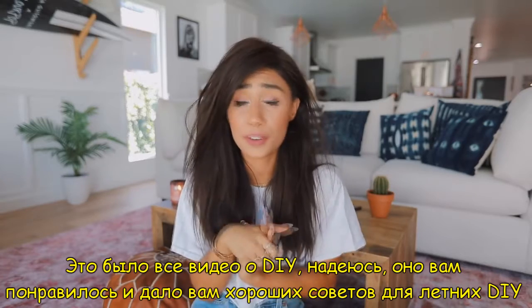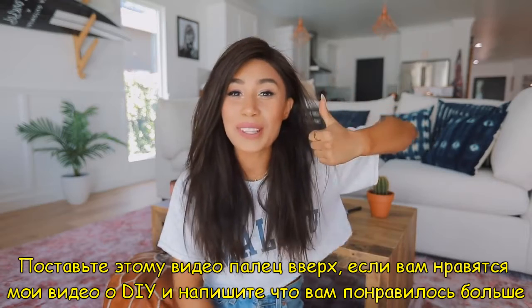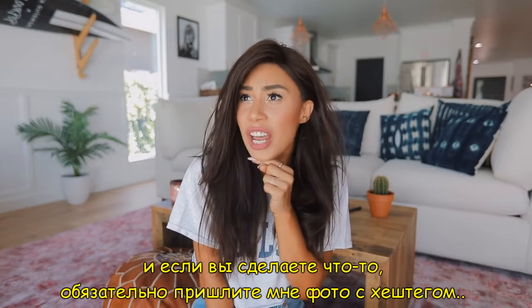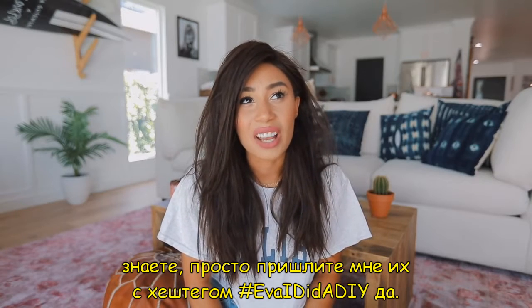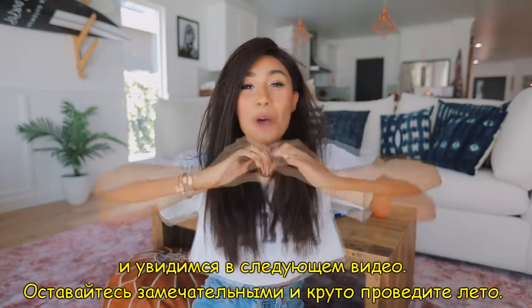My hair still looks like this, guys. That is it for this DIY video! I hope you guys enjoyed this and got some good tips for DIYs in general, because every DIY in this video can be translated into whatever season you want. Give this video a big thumbs up if you like when I do DIY videos, and comment down below what your favorite DIY is. If you do any of these DIYs, be sure to tweet me pictures or Instagram them with the hashtag — hashtag Ava I did the DIY. Be sure to subscribe if you haven't already and follow me on Instagram and Twitter. I love you guys so much, stay amazing, have a great summer. Bye guys!